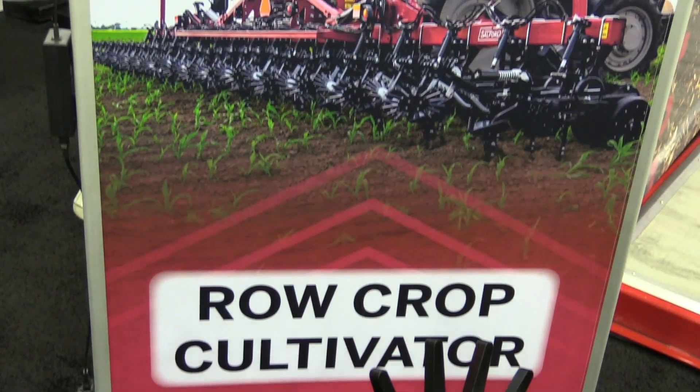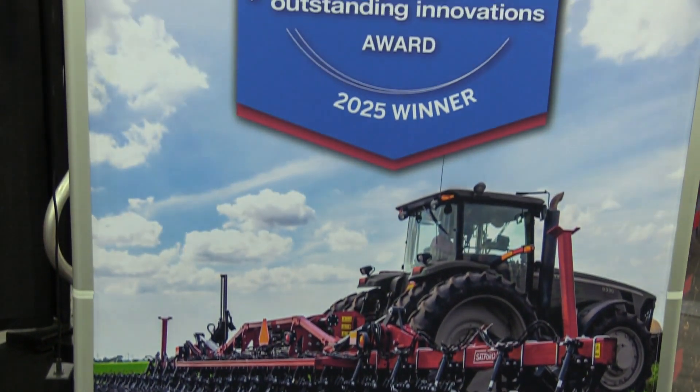Absolutely. First off, we appreciate the opportunity and we're grateful for the award. It really does your work good when you see the return on it.